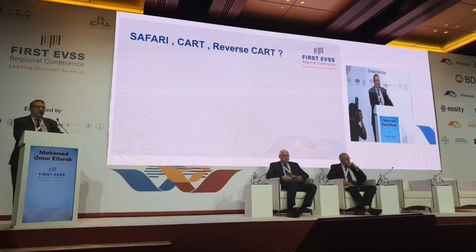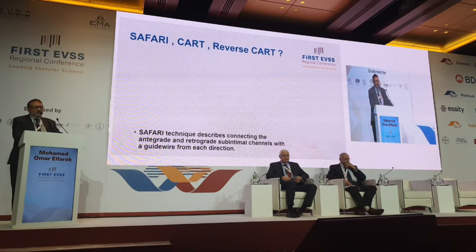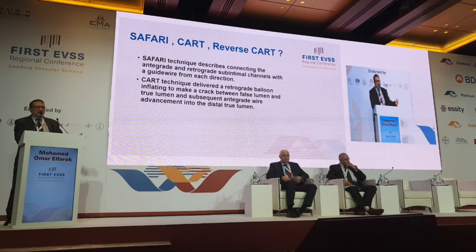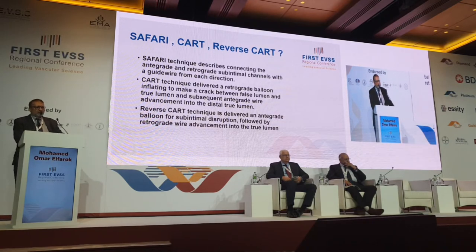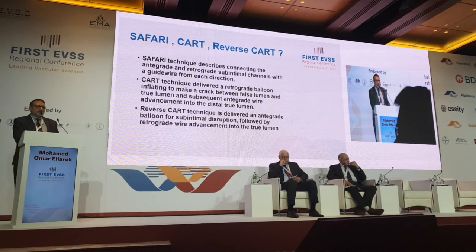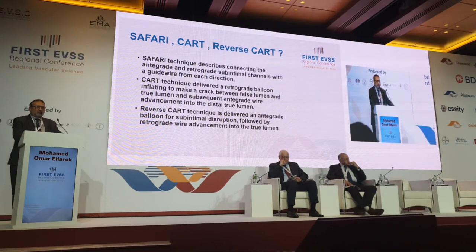If you're doing peripheral intervention, there are things that need to be defined: the SAFARI, CART, and reverse CART technique. The SAFARI technique is basically going with a wire antegrade and retrograde, trying to have a rendezvous. The CART technique is used in cardiology for retrograde inflation of a balloon to open the track and then proceed antegrade. Reverse CART is quite the reverse — you do the balloon from above and then go retrograde.